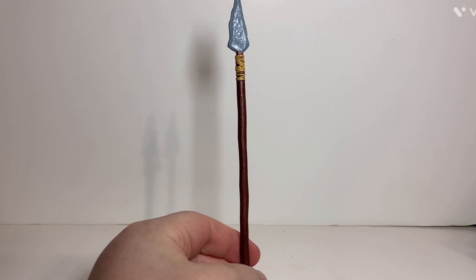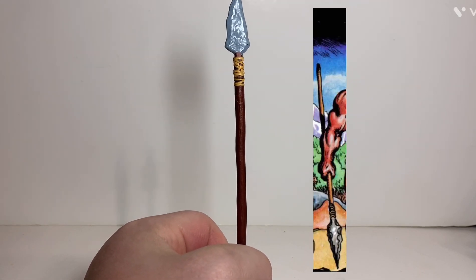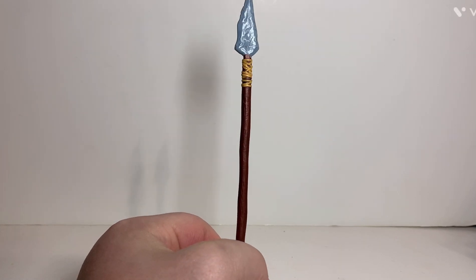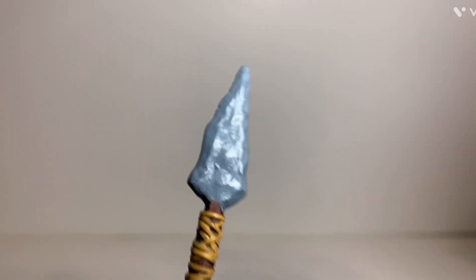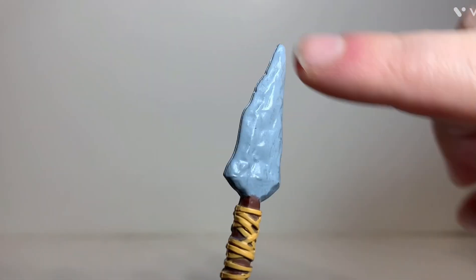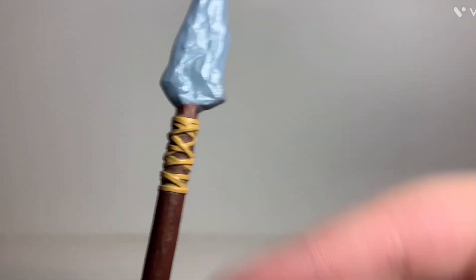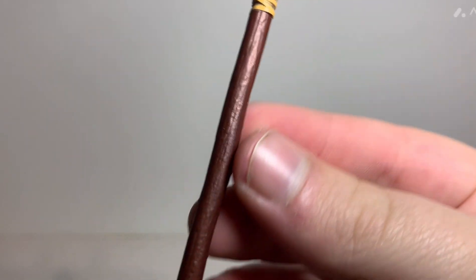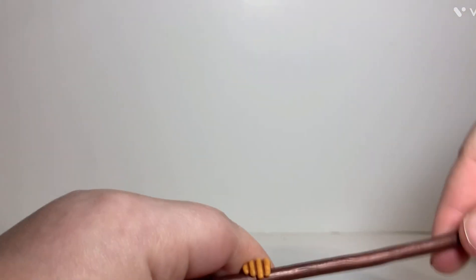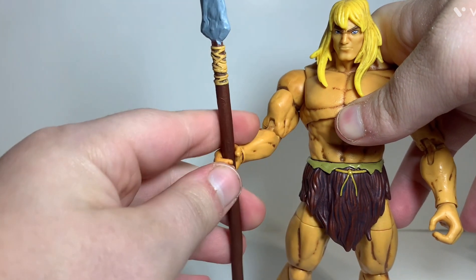My favorite weapon is this spear, which dates back all the way to the very first mini-comic where Savage He-Man was first introduced. As you can see, it's got a stone spearhead with a lot of detail — it looks like an actual stone, with a gray paint job and a little dark paint. The paint is a little sloppy on mine, but it's got some string around the top holding the head to the stick, and the handle has a nice wood grain texture with a brown paint job all the way down. He gets a really good grip on it, and this will probably be the way I'll display this He-Man because it just flows and looks really good.